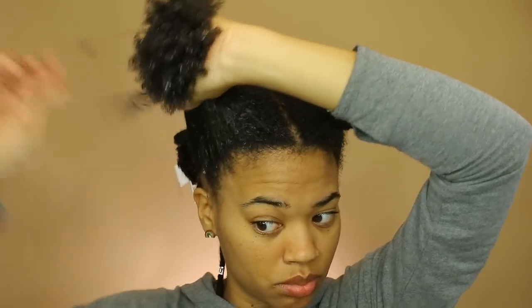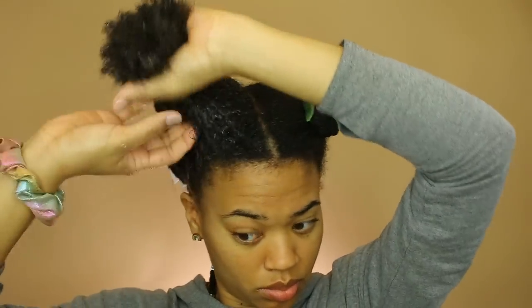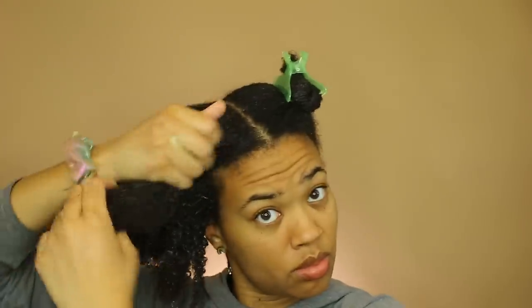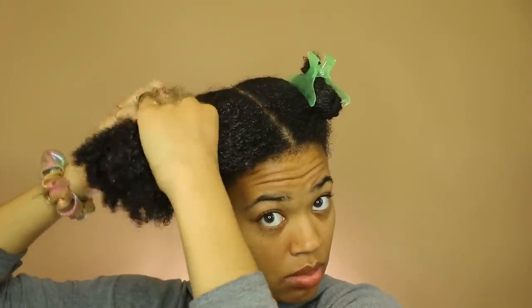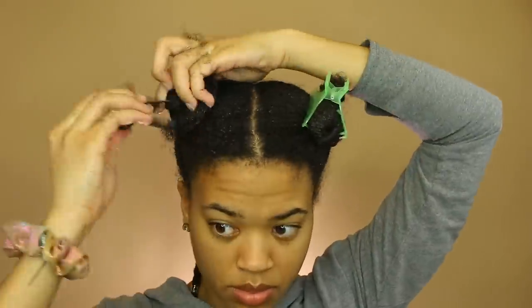I know with type 4 hair it's not always achievable to finger detangle, but this product just really melts in and it even defines my curls some. I was able to finger detangle through the entire section without any problems. I'll link my wash routine in the cards so you can see my exact process. I'm going to twist that up out of the way, apply a plastic cap, and leave it on for 20 minutes to deep condition.